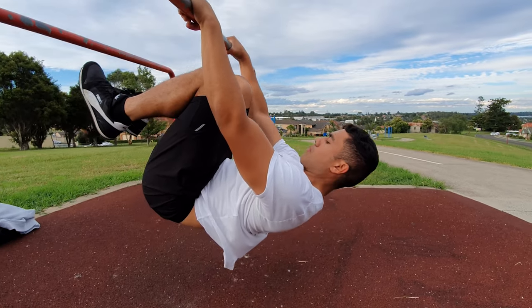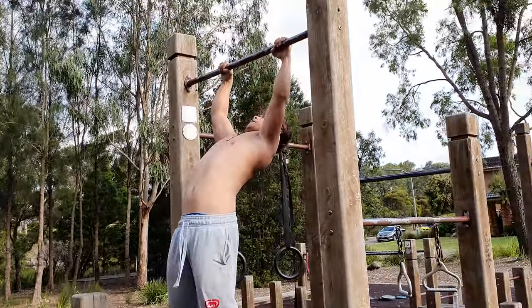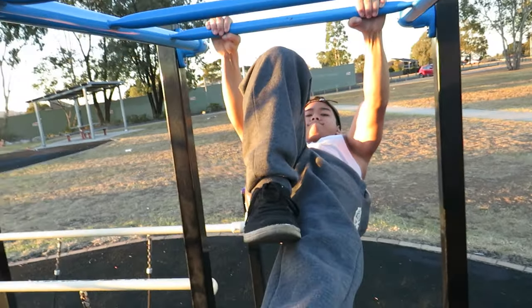Never skip over progressions, even if your ego is telling you otherwise. Trust the process and take it step by step. Big jumps within the progressions will actually set you back — no one is going to jump from tuck front lever to straddle. You're going to be at tuck front lever for about a month, and you have to enjoy that. Just because you can move up to a more advanced progression doesn't mean you stop doing the previous one — it helps build the foundation.